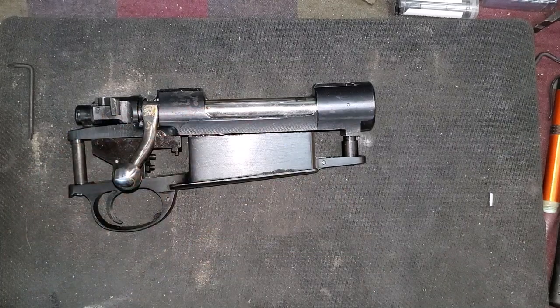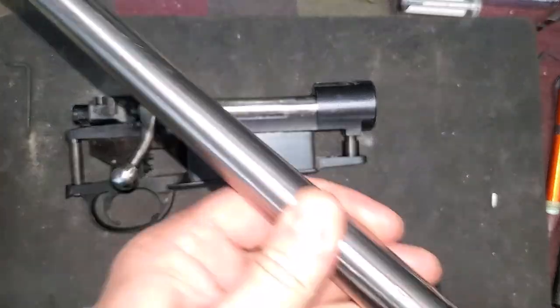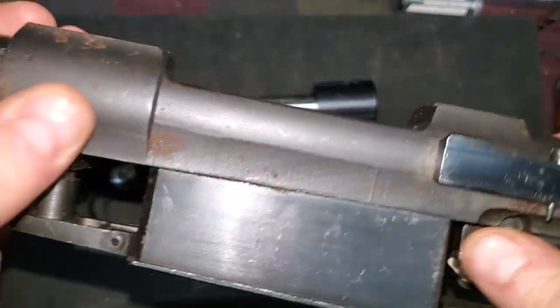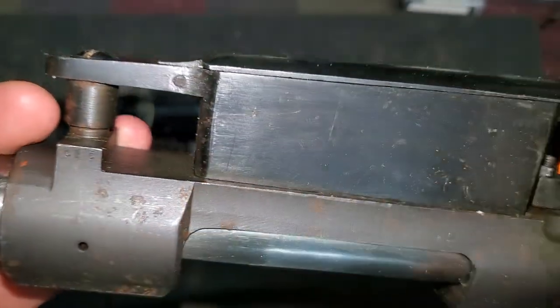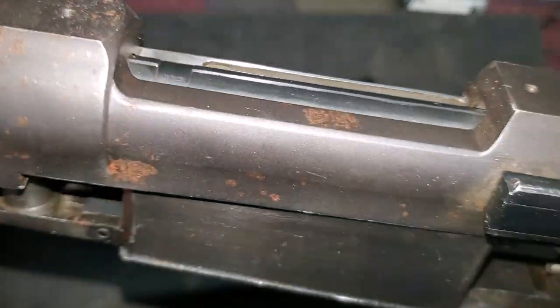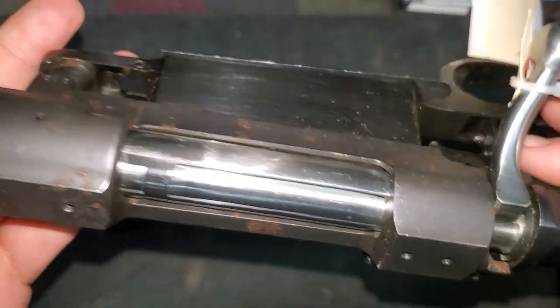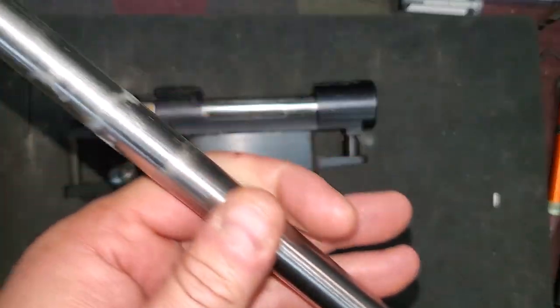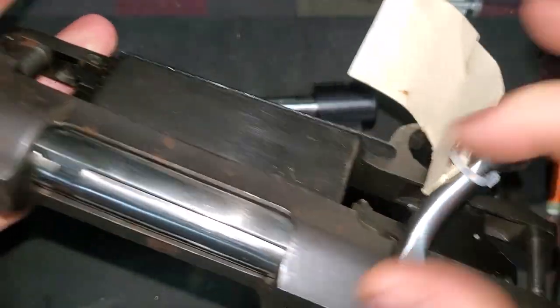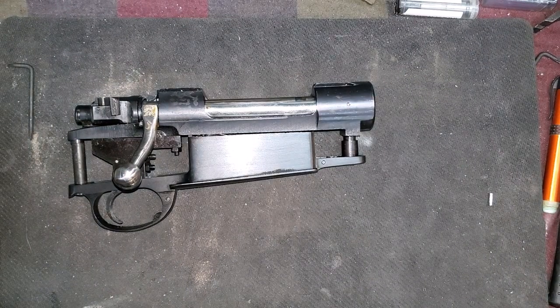What they also have, which is probably the best deal of the century, is barreled actions. This one I picked up for myself — it's a 30-06. They will come with a little bit of shelf wear and some surface rust, but it's not a big issue. They come fully assembled as a barreled action. He wanted a .270, so one of the options they have is a .270.